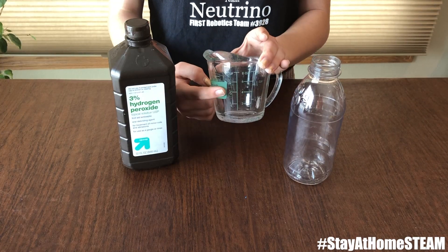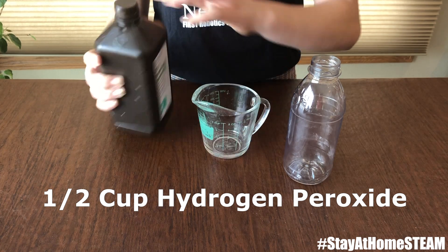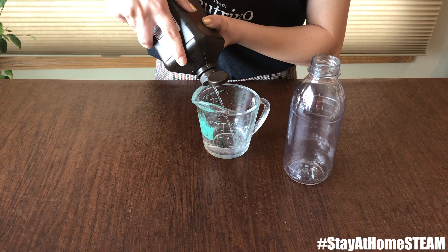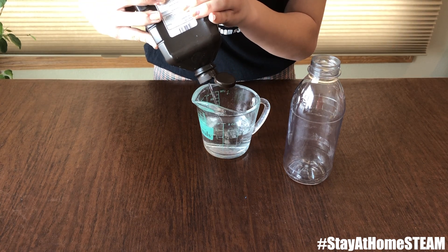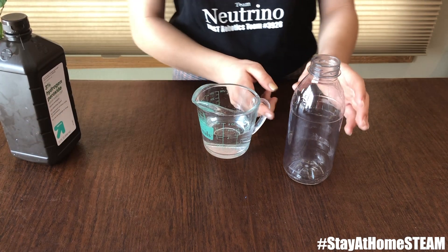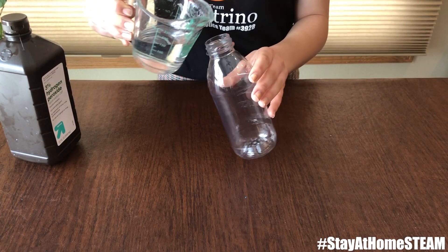First, we're going to pour half a cup of hydrogen peroxide into our measuring cup. And once we have half a cup, we're going to pour that into our plastic container.